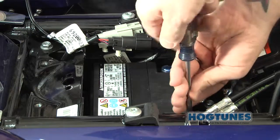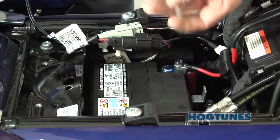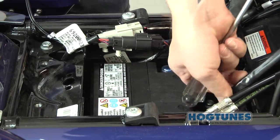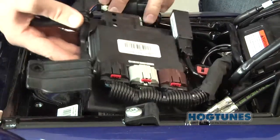The factory power and ground wires are also reattached at this time. When attaching the wires to the battery, it's always good practice to attach the power wire first. When the last connector is attached, some minor sparking is normal as this is a function of the capacitors in the amplifier charging up.